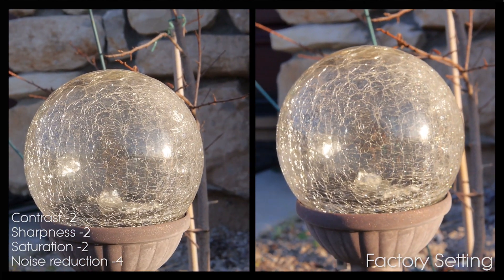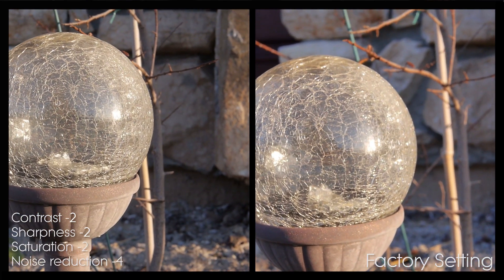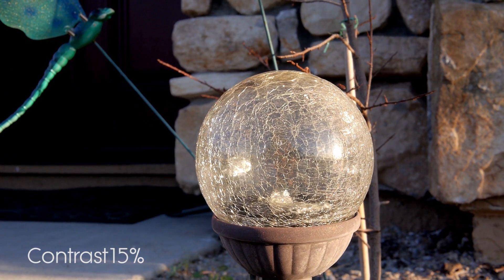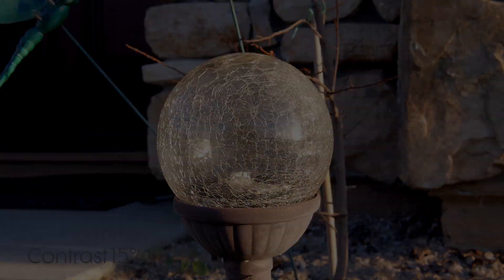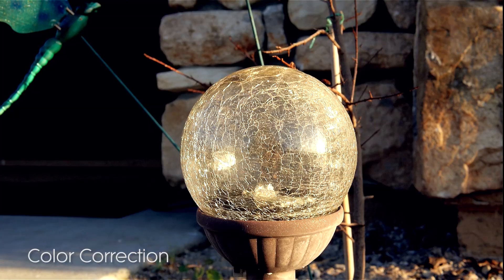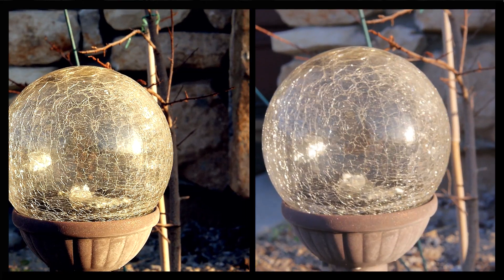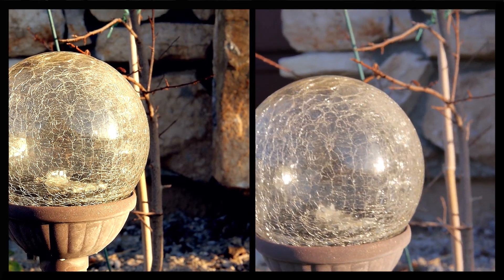Here is another example that I shot. Subscribe to my channel — I will be posting a GH2 comparison video soon.